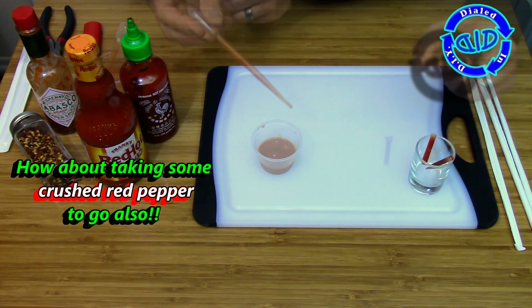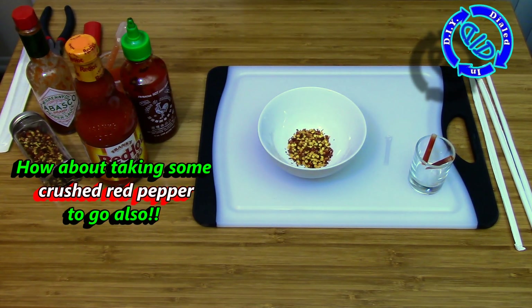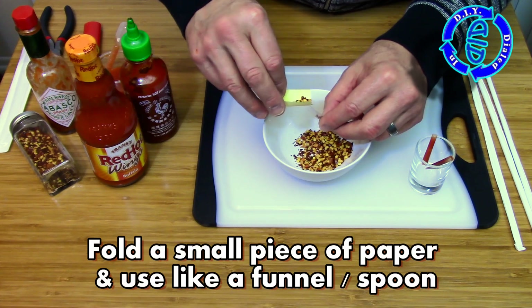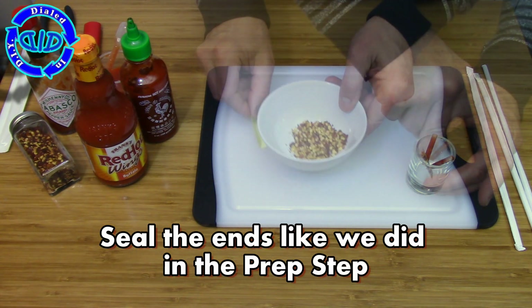If your flavoring of choice is in dry form, you can put that inside a straw too. And again, I'm going to take the hardest approach possible and find the big chunky type that we can put inside. Crushed red pepper was about the biggest, chunkiest I could find, and it still works just fine inside a small straw. So your smaller, finer powders work very well too.